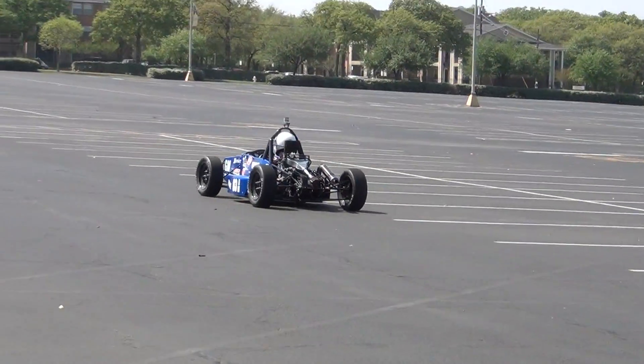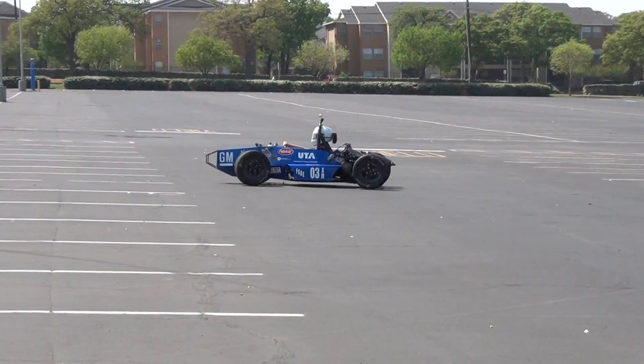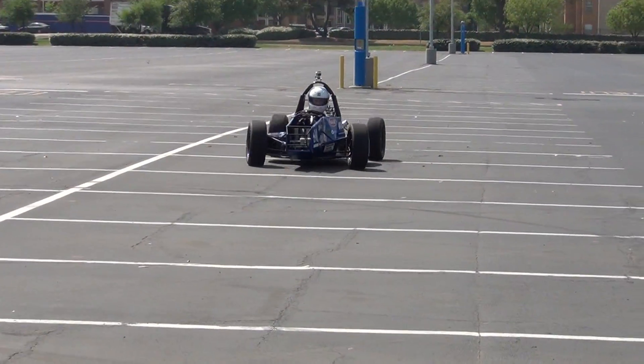And then we take them to the track and go through some procedures to find out who's going to be the best drivers.